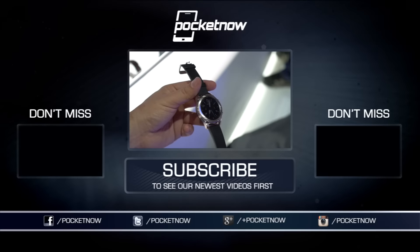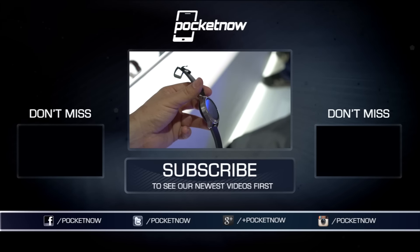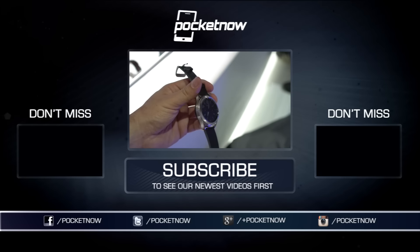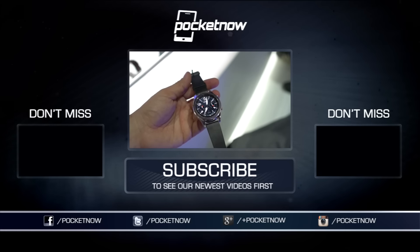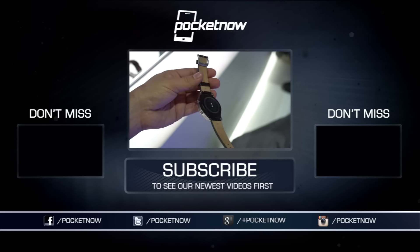We've got more videos like this one coming very soon, so follow us on social media. Hit that subscribe button down below for more videos like this one. You can follow me on Twitter at Jaime underscore Rivera, and on Instagram at Jaime Rivera. Please give this video a thumbs up if you like what you saw. I am Jaime Rivera — thank you very much for watching. We'll see you on the next one.